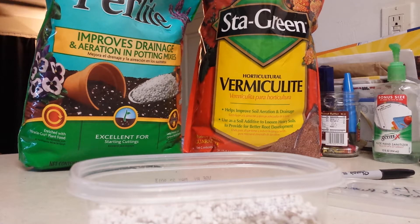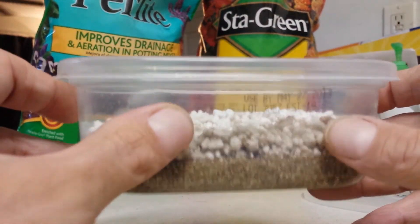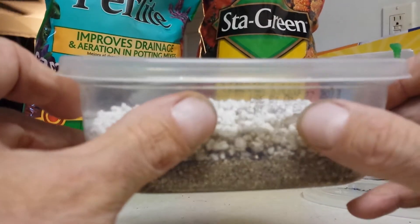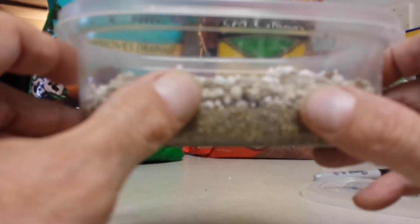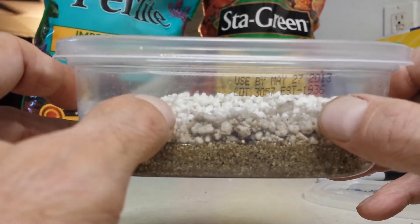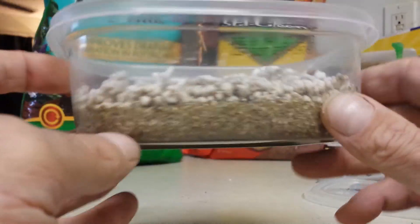For substrates, I use two different materials. Most people either use one or the other, but I found combining both gives me the best result. I start off by getting a good container — something that has a good height to it. You want a good height because when the eggs are incubating, they actually double in size, sometimes triple. So you want a good tall height so that as they grow and swell, they don't get crushed by the lid.